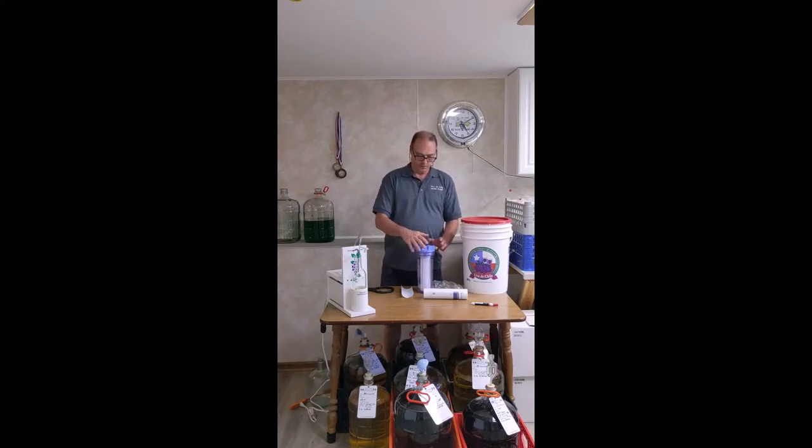Once that's done, disconnect the lines, hold the filter upside down, and let it sit for approximately six minutes to make sure any liquid drains out. There's going to be very little liquid that stays in this filter because it's a polypropylene filter, which means it's made out of plastic — it does not hold moisture very well, so we don't have to worry about trying to dilute the lines.